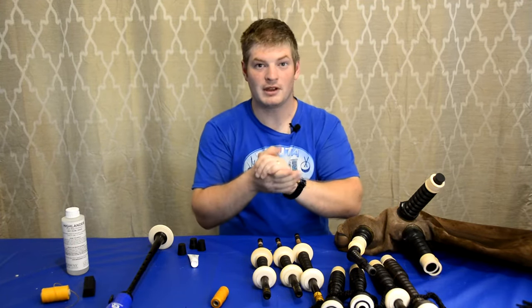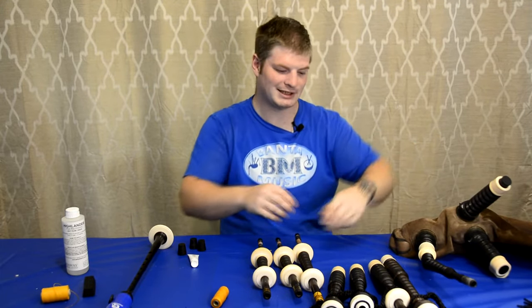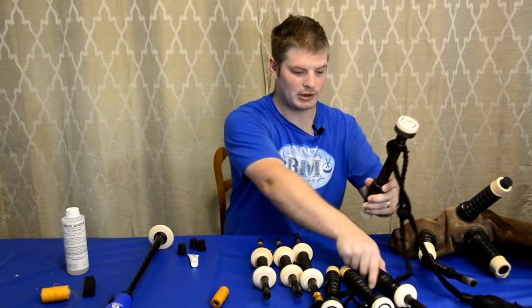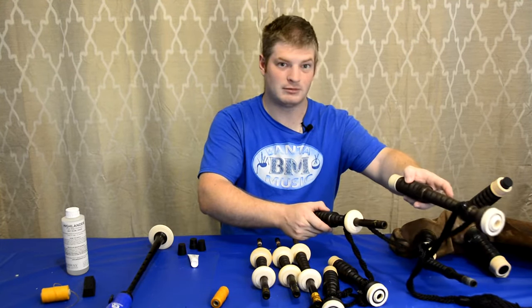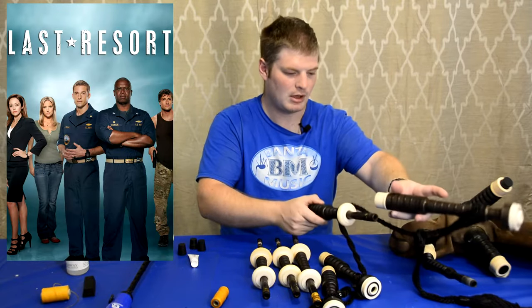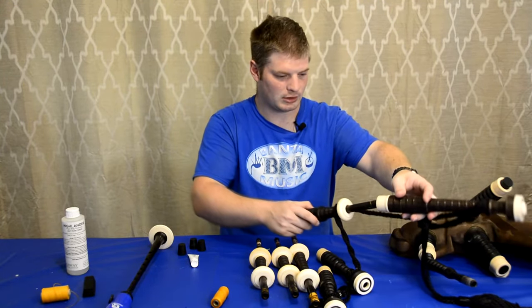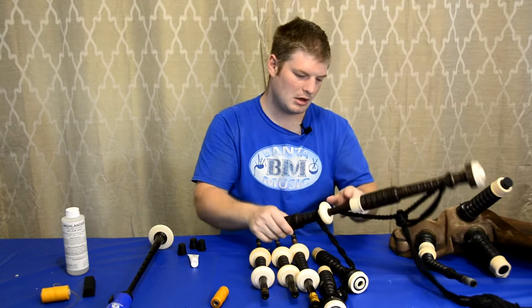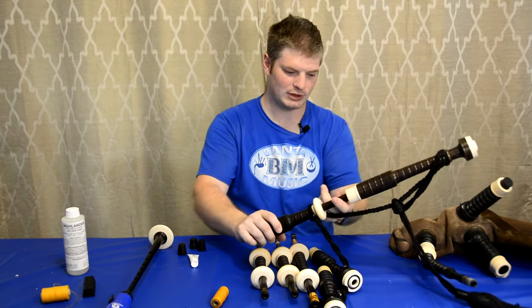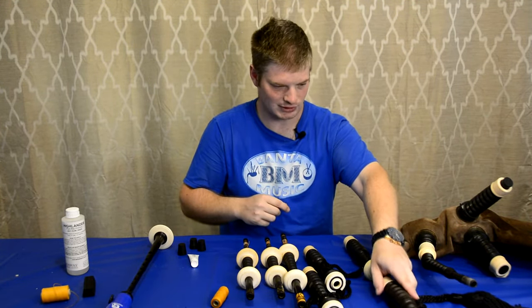Next we're going to put the drones together. Let's start with the base. The top of the base is made up of two parts: the very top part and the middle part. This is where you tune the base — this top section can be tuned a little but it's more of a last-resort tuning. Put this part onto the tuning pin and give it a bit of a twist. Put it down enough so you can see just a sliver of hemp — that'll give you the best tuning range.